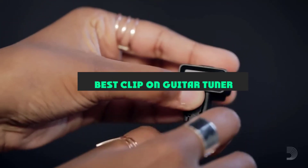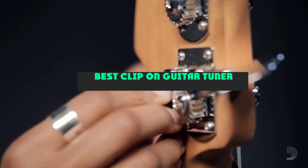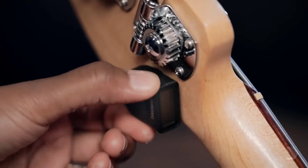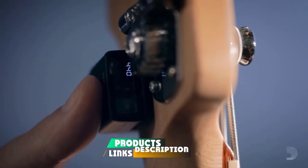If you're looking for the best clip-on guitar tuner, here's a list you must see. We made this list based on our personal preference and sorted it based on their features, prices, quality, durability, and reputation of the manufacturers and customer feedback.